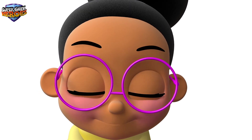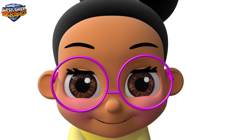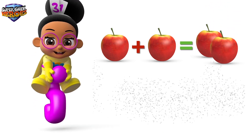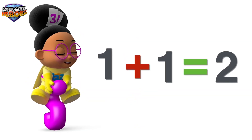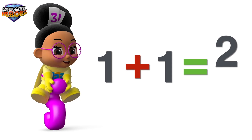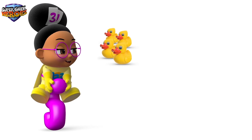Great, let's look at some examples of mathematical equations. Super Geek Heroes! Ok, we're ready to start. The first equation: 1 plus 1 equals 2. Did you see that? We added 1 and 1 together. We'll use the equals symbol to show the answer: 2.